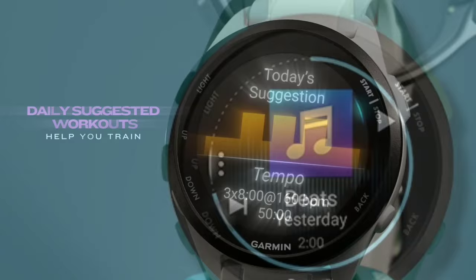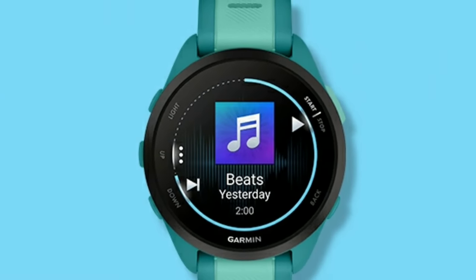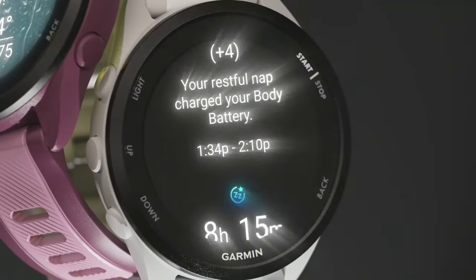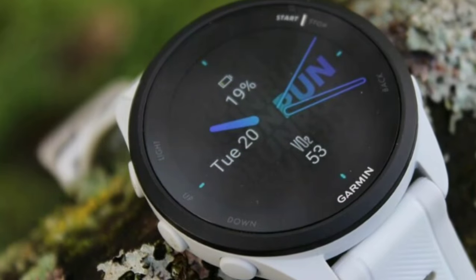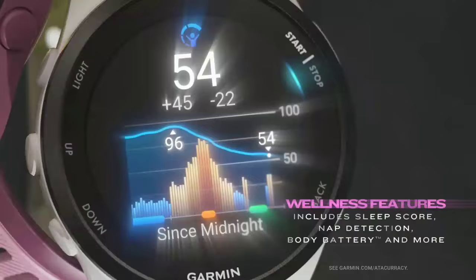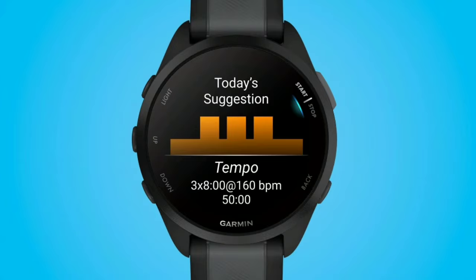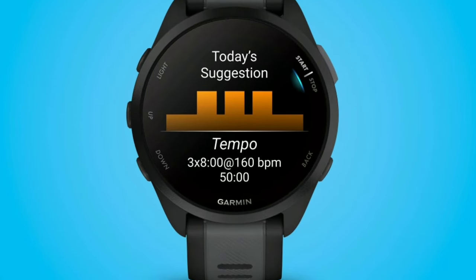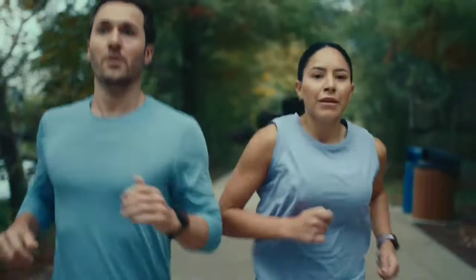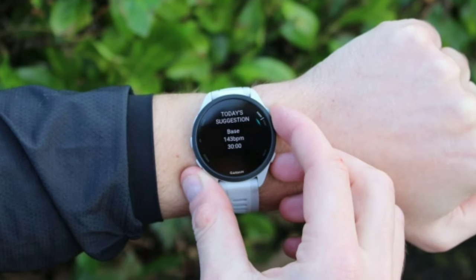The Garmin Forerunner 165 Music is built to be a versatile running smartwatch that offers more than just basic tracking. It features a 1.2-inch AMOLED display that is sharp and bright, making it easy to read even in direct sunlight. The design is sleek and lightweight, with a 43mm case size that fits comfortably on most wrists. The combination of the AMOLED display and traditional button controls makes it user-friendly for quick adjustments during workouts.